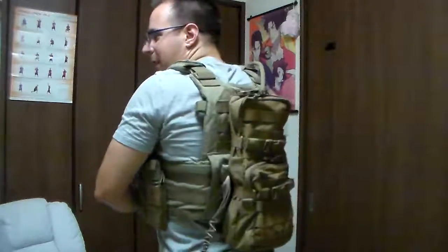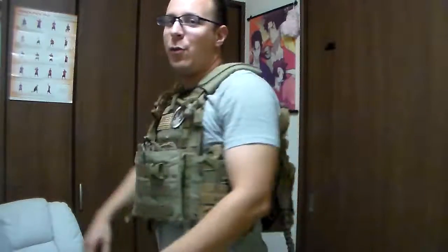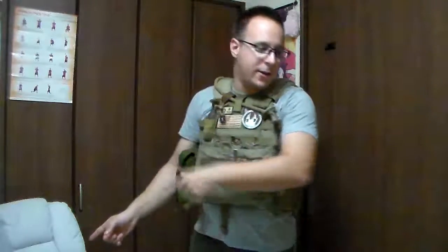It sits on the plate carrier like this — it's pretty nice. What we're basically doing now is I'm going to take it off, show you guys how the inner workings go and how it attaches, show you how to put on the harness, and that way you can basically transfer it over to a chest rig or use it by itself as a lighter weight hiking bag — a basic camelback alternative.